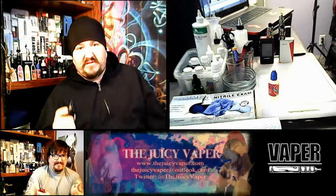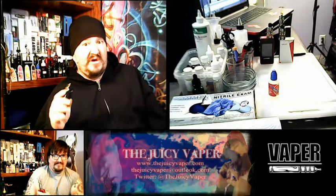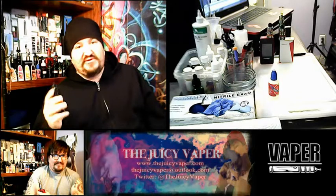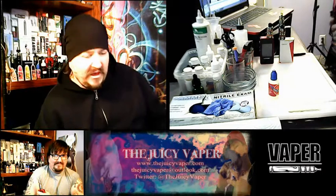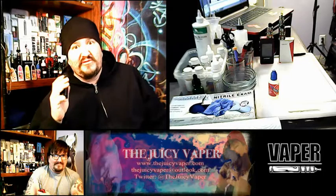I'll probably get a little crazy with this later on and maybe try to mix it with something else that I know will go good with an orange. I will venture to say this is probably a good juice you can do that with. Some juices are only decent when they stand alone on their own — this one here, you can kind of mix and match, I bet, maybe with some other fruit flavors.